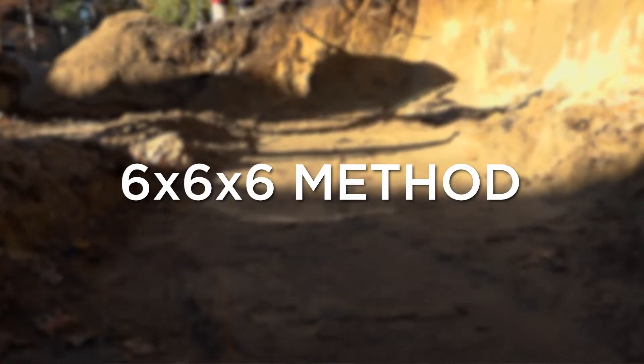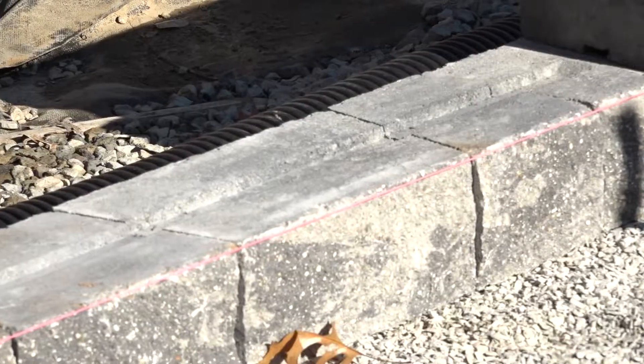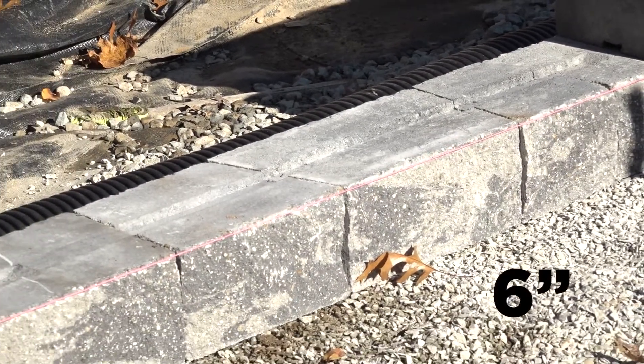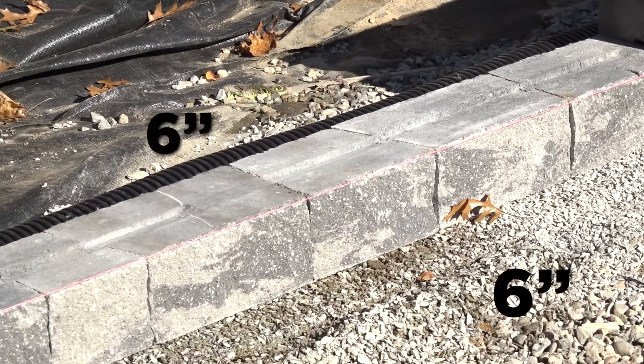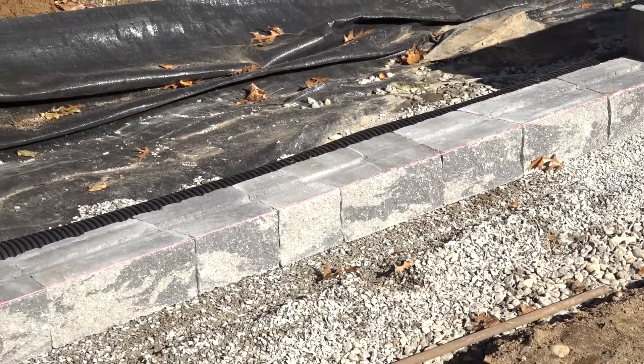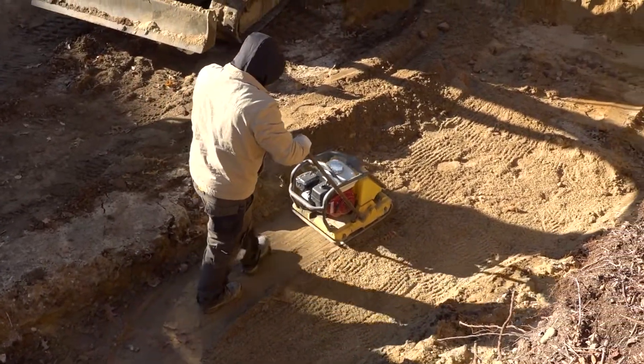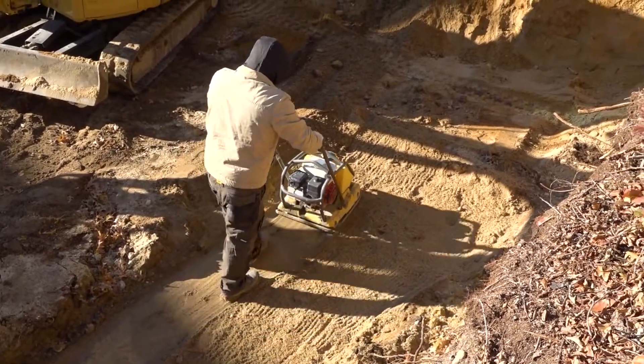The six by six by six method is a simple one to remember. When using this method, we want to have the base width six inches in front and six inches to the rear of the block. This provides a stable foundation for our wall to prevent rotational settling or tipping, and will also allow for compaction equipment to fit in to consolidate the base material.